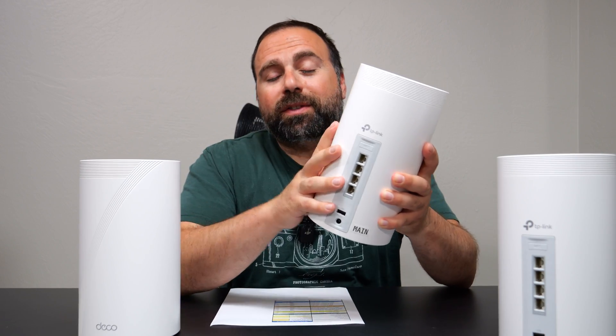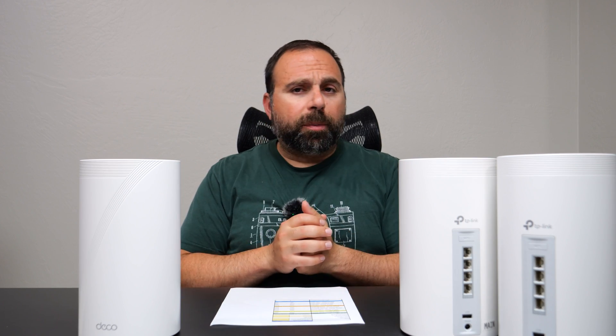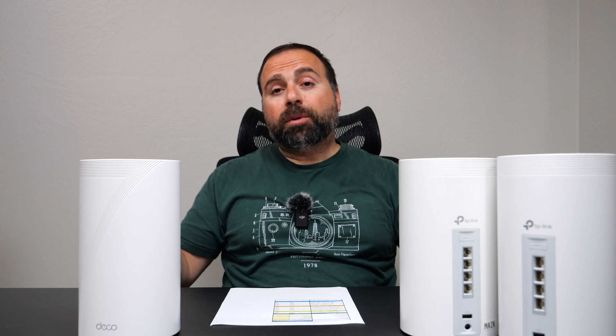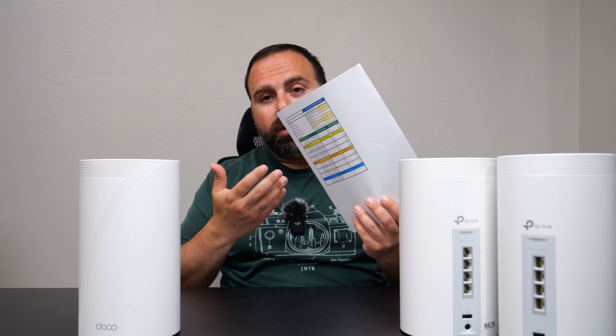It's been about a week since I unboxed this thing. I have been using it as my main mesh system, and so far it's good — no drops, nothing abnormal, super easy to set up using the Deco app, which we'll talk about in a bit. TP-Link did reach out and send me the sample mesh system to test out, so as always, I do all my own speed test and range tests, and I have all those numbers here.